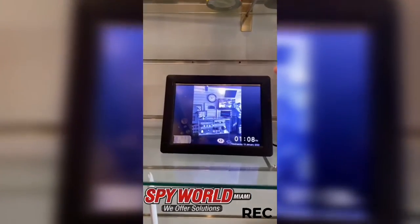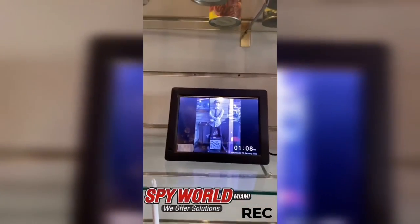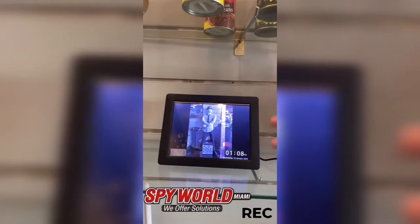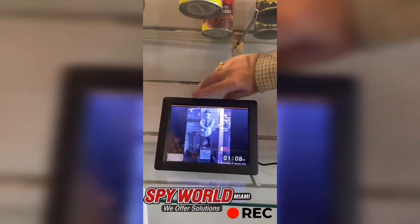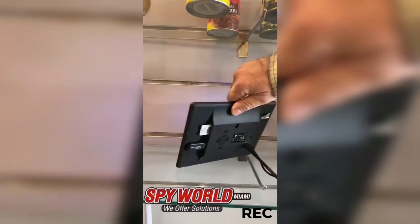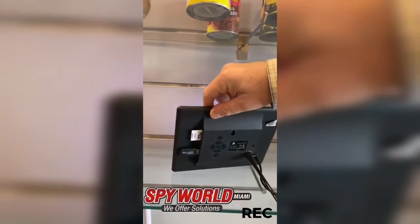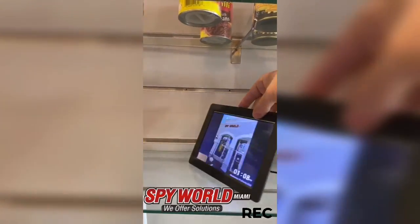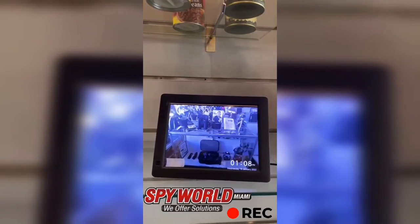This is a unique model so you're never going to see this model anywhere — it's actually made here. So this way if anybody looks at the brand name or looks behind it or anything like that, they're never going to find evidence that this is actually a camera. All these things are what comes with this electronic picture frame, nothing is about this camera.